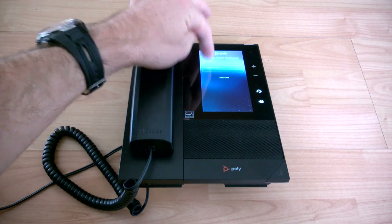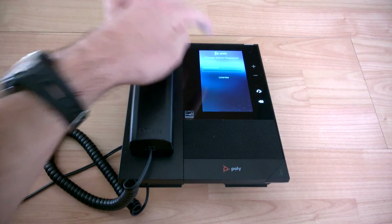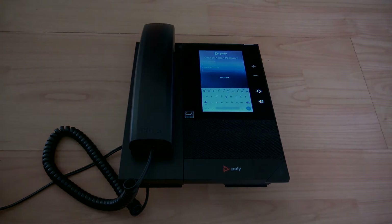And there we go — there's the prompt. We can just put in our password from scratch. Thanks for watching.